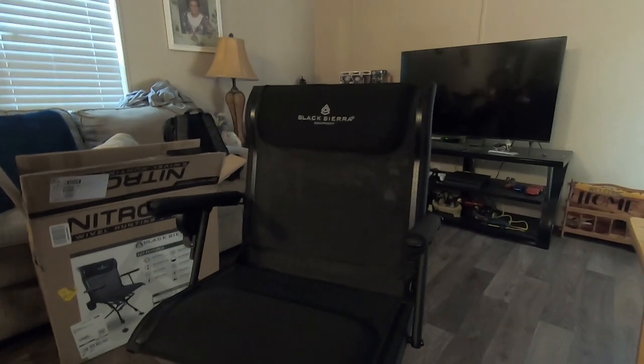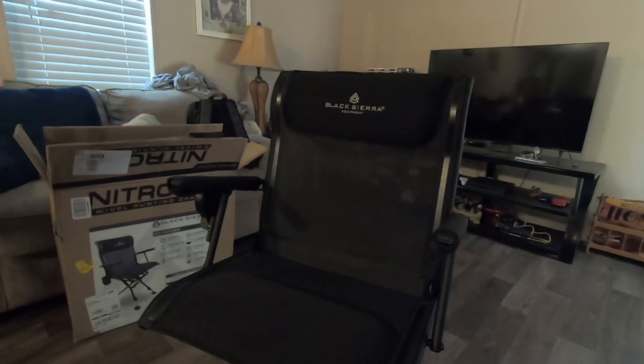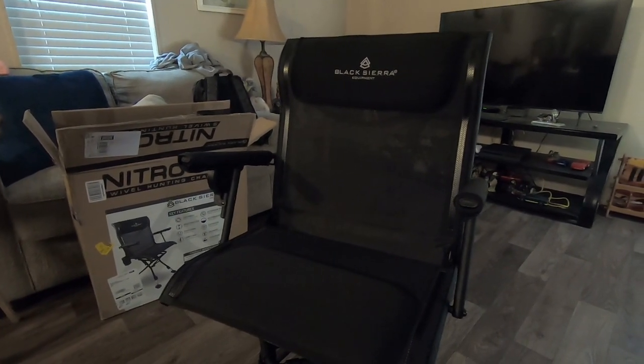This is it guys — this is the new hunting chair, it's called the Black Sierra. I got the pro edition so I wanted the armrests. Thank you guys, like, comment, subscribe. Hope y'all enjoyed this video. Tucker's Outdoor Adventures is this channel; Tucker's Dreamscapes is my other channel, but mostly product reviews and outdoor stuff — camping, hunting, fishing — is gonna be on this channel. Thank you guys.